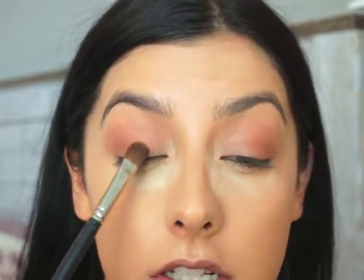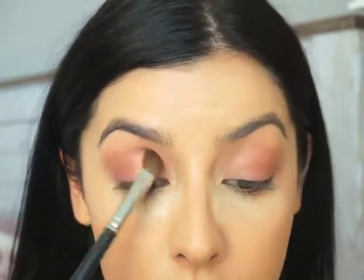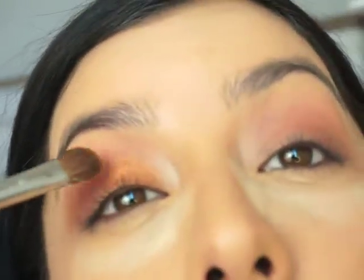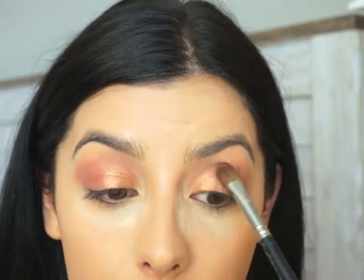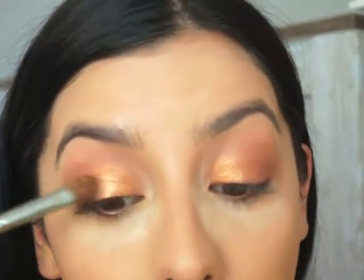Next, with a fluffy but flat brush, I'm going to take a nice gold color and place it on this part of my lid. Then I'm going to wet my brush and take Mimosa — these names are so cute — which is a lighter gold, and apply that right in the center of the lid.